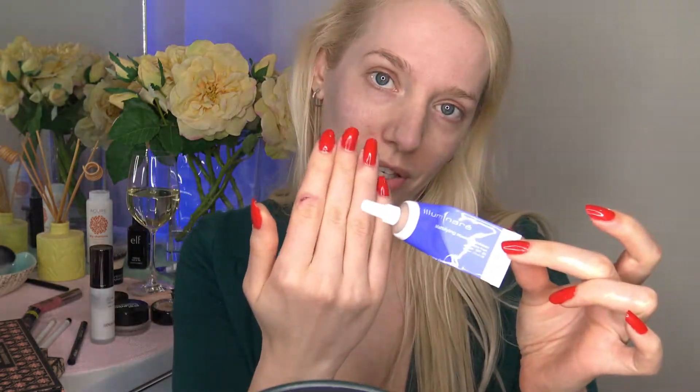Step one: as always I'm starting off with my Chi Chi Instaprime. Looks like I'm going to be needing some more of this — it just smooths over my pores so well, I love it. Now we're using Illuminaire foundation, this is the mattifying formula in the color Porcelain.